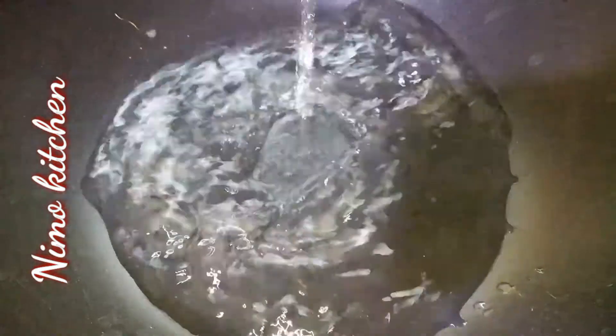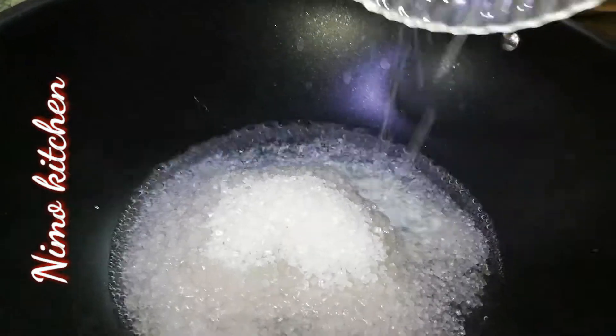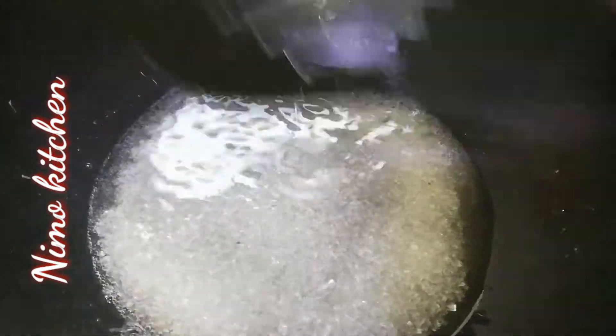First, we will add half a cup of water. It is boiled in water. Now we will add 12 tablespoons of sugar. We will mix it and dissolve it until the liquid thickens.